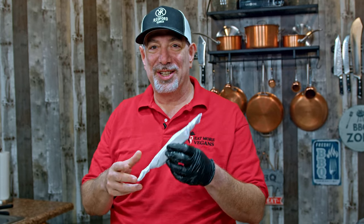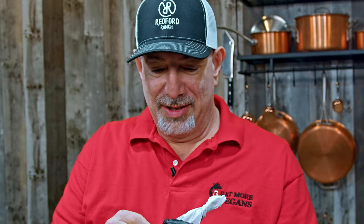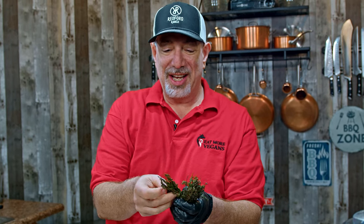One final ingredient we need for authentic Jamaican jerk chicken is of course our herb — and I'm talking about my favorite herb to cook with: thyme. We're gonna take about a dozen stalks of thyme. You don't even need to take the leaves off; we're gonna throw these right in the blender.